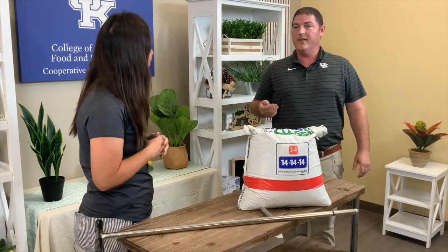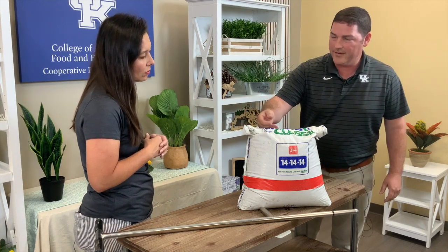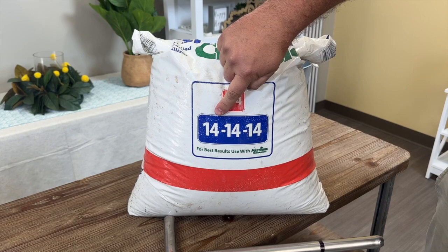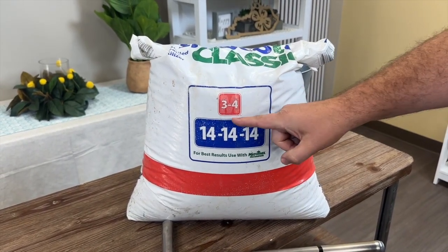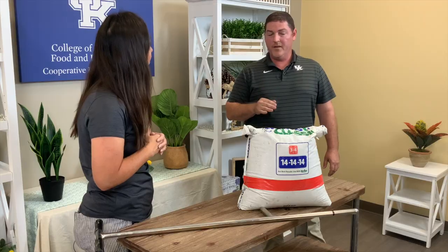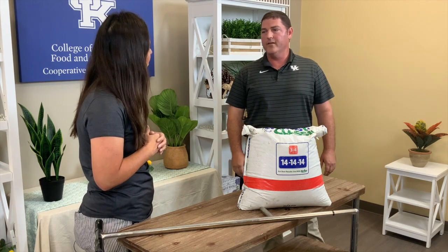When we talk about nitrogen, phosphorus, and potassium — when you go to your home and garden stores to get your fertilizer, there are three numbers on the bag. This one is 14-14-14. That first number is your nitrogen, the second number is your phosphorus, and the third number is your potassium. So when we get recommendations, that's how you're going to understand what you need to buy.